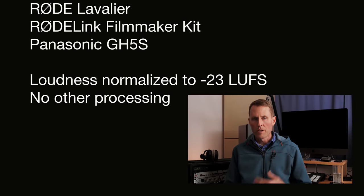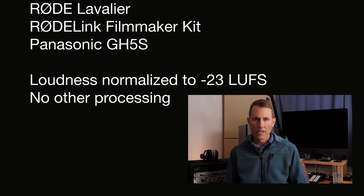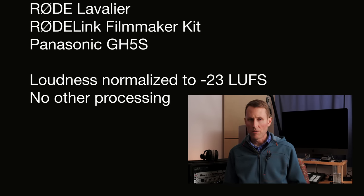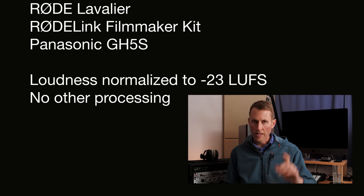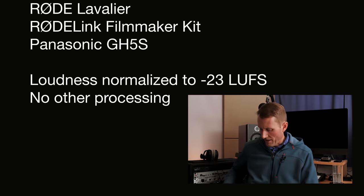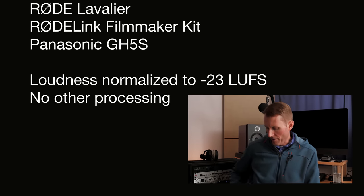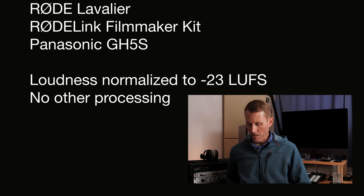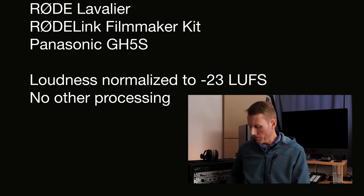Here for comparison we're recording with the Rode Link system — the Rode Link Filmmaker Kit. I have the Rode lavalier right here. The nice thing about this system is that you do have control over the output level at the receiver. You can bring it in at 0 dB, attenuate by 10 dB, or attenuate by 20 dB. And then on the transmitter you have options for 0 dB, plus 10 dB, or plus 20 dB. So you have a little bit more control over the overall Rode Link system.